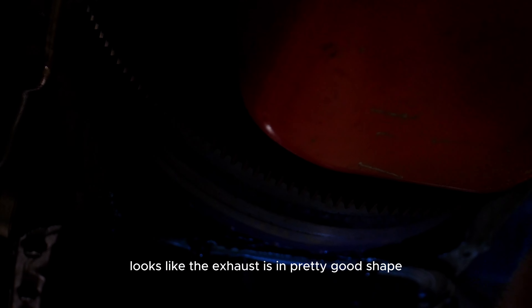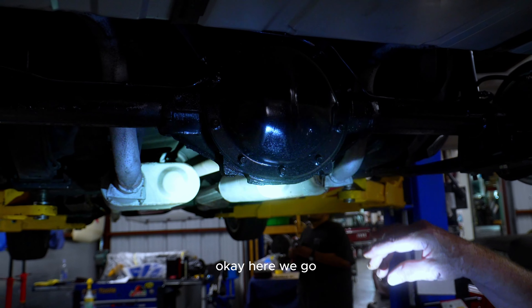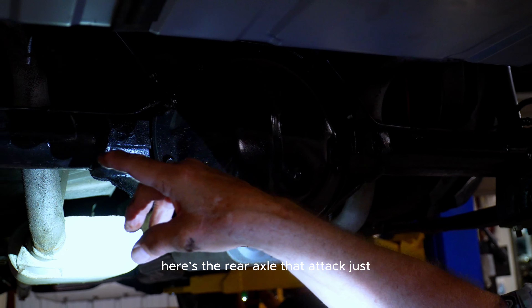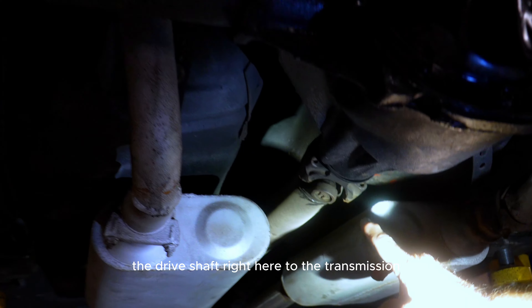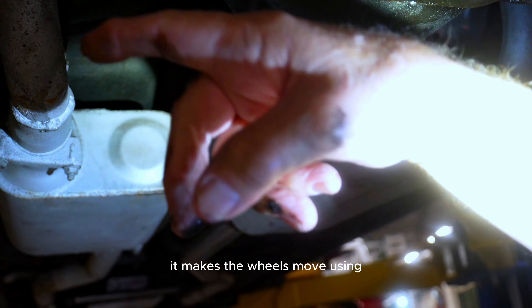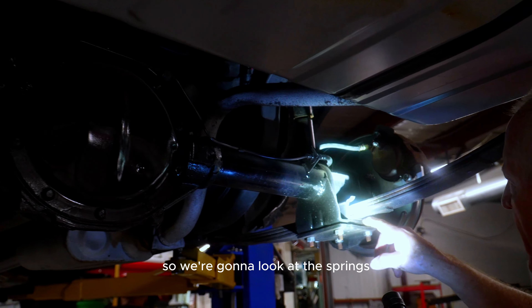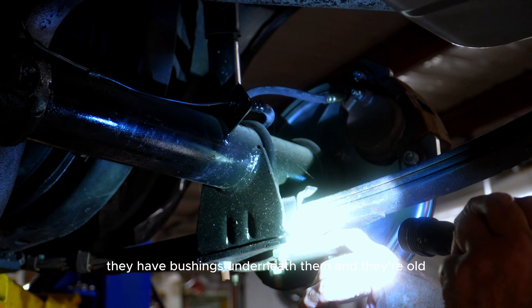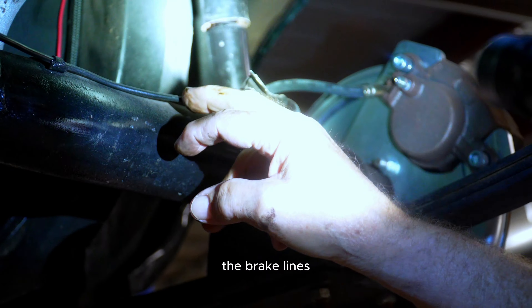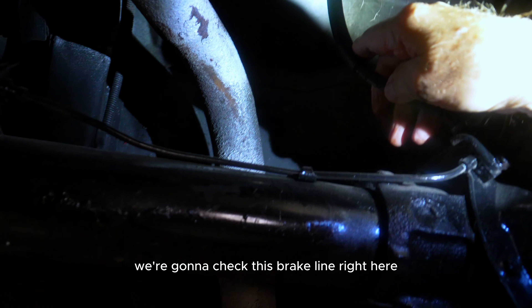The exhaust looks to be in pretty good shape here. Moving toward the rear, here's the rear axle that attaches the drive shaft to the transmission. When the drive shaft spins it makes the wheels move using the gears inside. We're going to look at the springs and the spring mounts — they have bushings underneath and they're old. We're looking at the brake lines and will open those up to check them. This brake line looks pretty new.